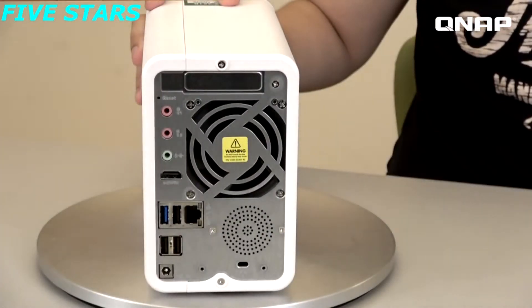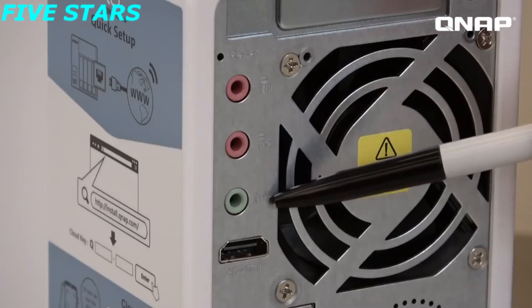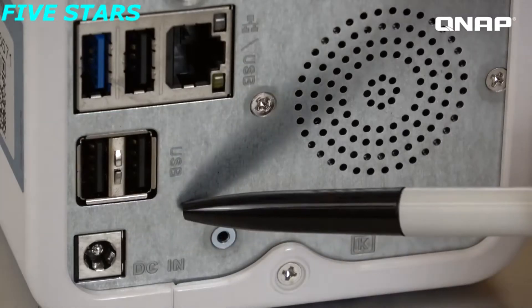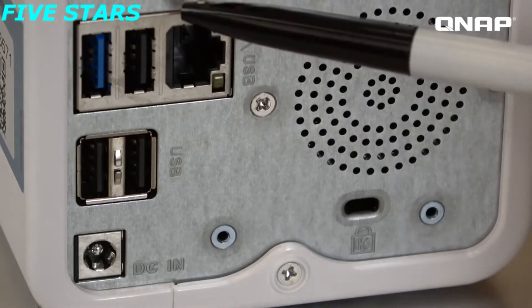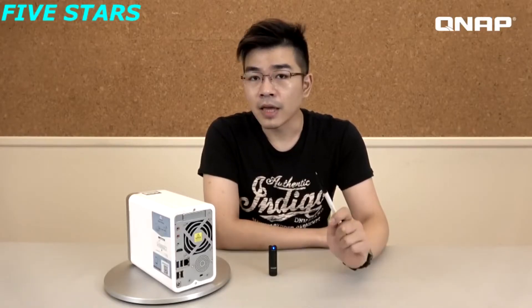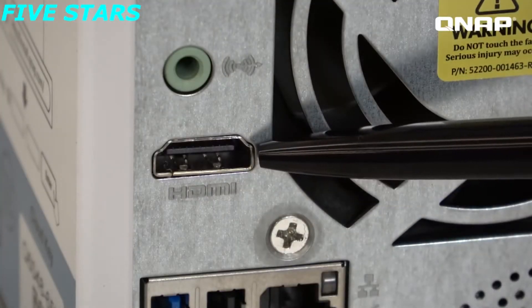On the rear of the NAS, you have all of your usual and unique features. There are three 3.5mm audio ports for your microphones and speakers. There are three USB 2 ports and one USB 3.0 port, providing enough ports for your various devices, including a mouse and keyboard if you want to directly use the virtual machines hosted on your NAS. This is the HDMI port, network port, fan, and a power socket.